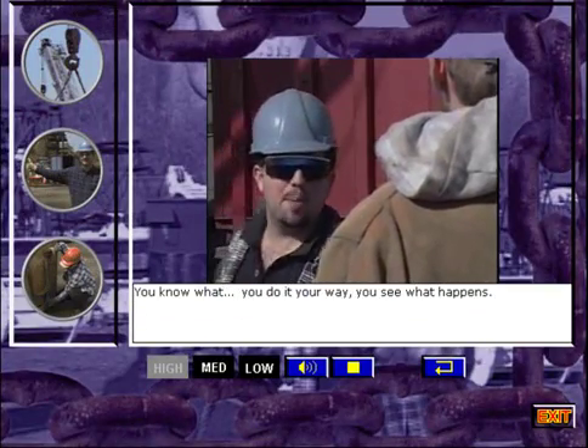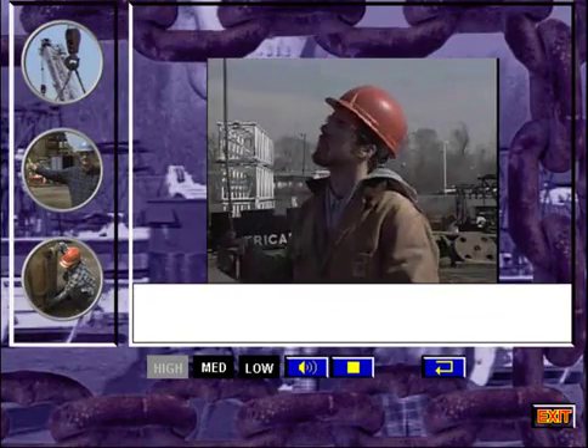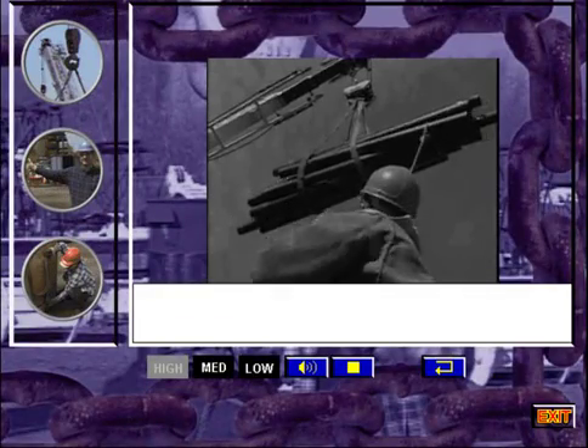You know what? You do it your way. You see what happens. Just get out of my way, Bill. Let's go.